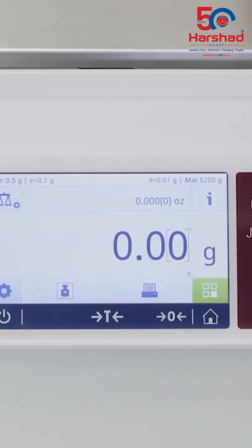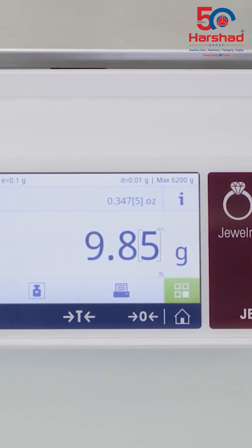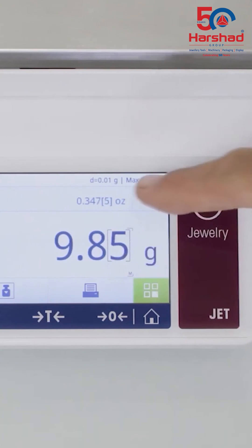Mettler Toledo JET, with its advanced weighing technologies, solid construction, and special design features, delivers the accuracy you need.